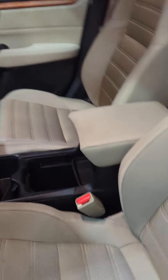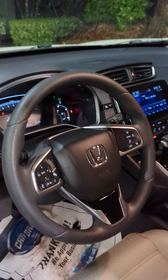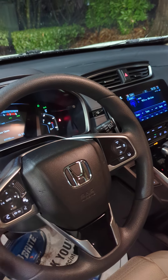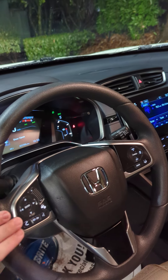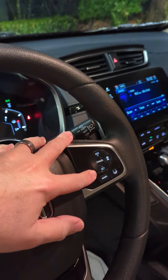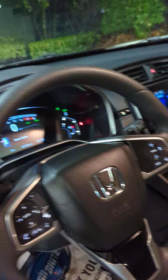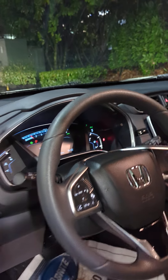I'll show you kind of the rest of the vehicle as well. You've got all your controls on the steering wheel here — Bluetooth, volume control for the radio, all that. Your lane keep assist and your radar cruise control there.